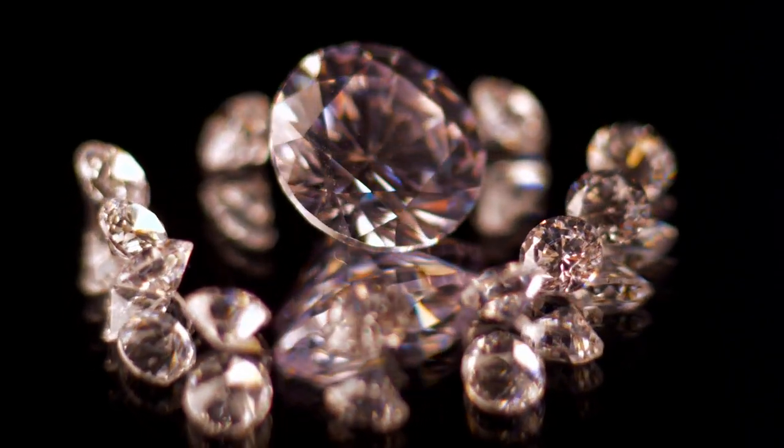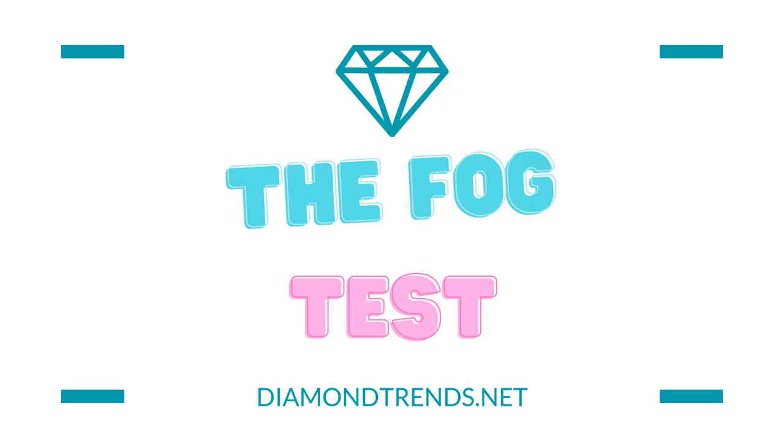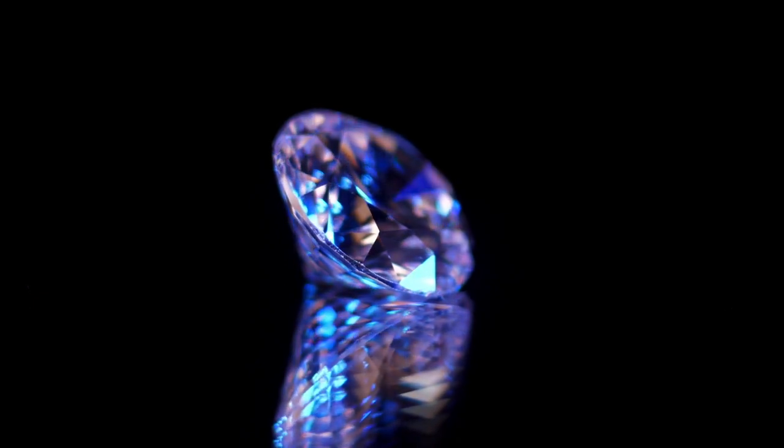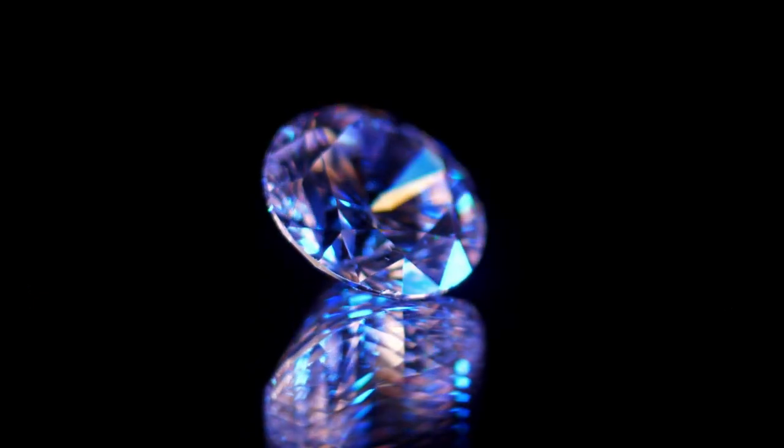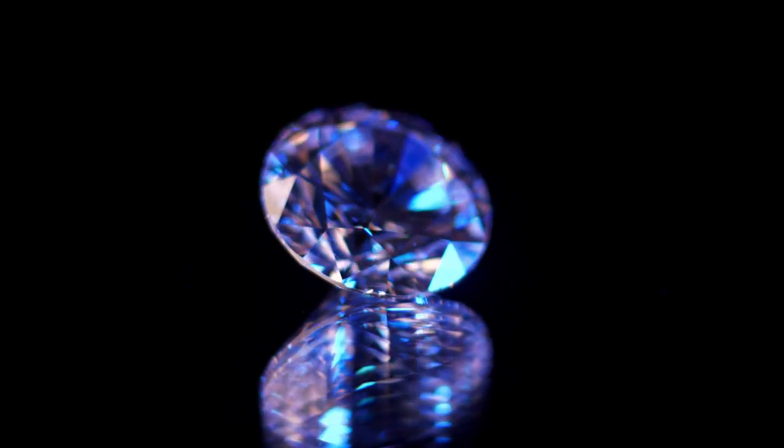The fog test: a classic gemology trick that doubles as a party trick. If you ever find yourself at a social gathering surrounded by people adorned in diamonds, whip out this test and you'll become the life of the party. Just imagine the looks of amazement as you fog up your precious stones like a magician about to perform a trick.